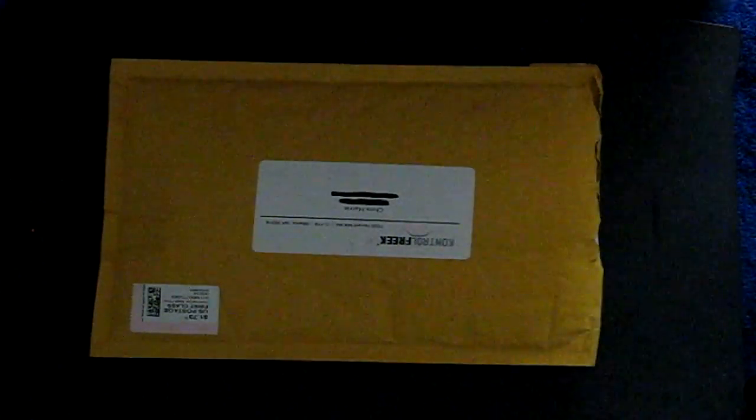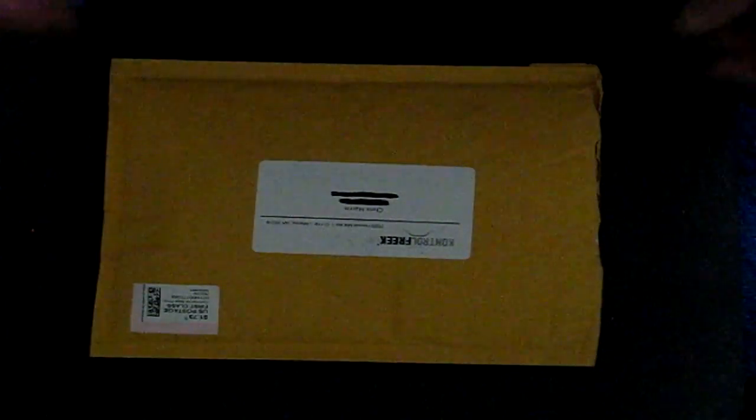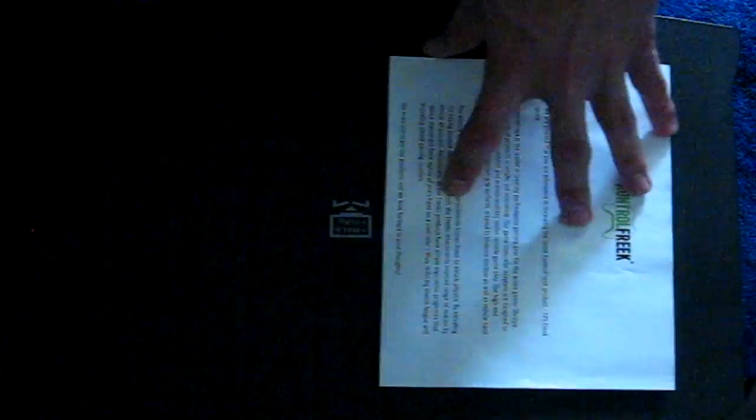If you do order from Control Freaks, it's going to come in this envelope. On the front it's just going to say Control Freak, with their address and your name and address — I did mark it out for this video, but your address should be right there. Turn this envelope over and you'll see a little flap at the top. Just pull that up, reach inside, and pull out what's there — there should be a piece of paper confirming your order, like name, shipping cost, things like that.